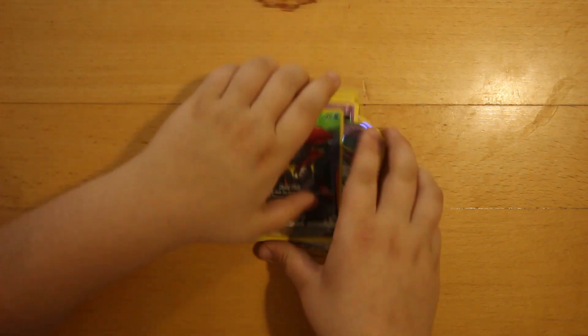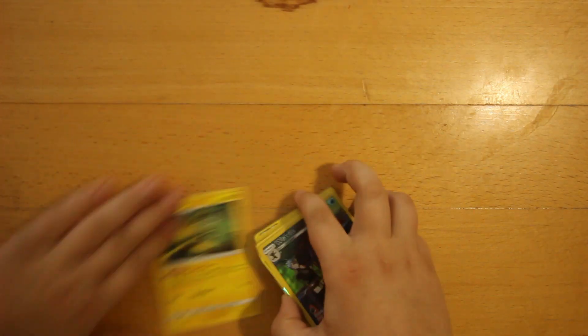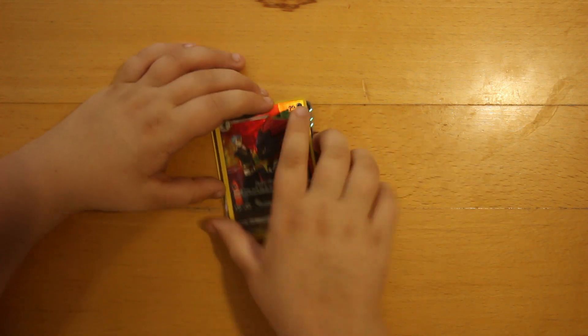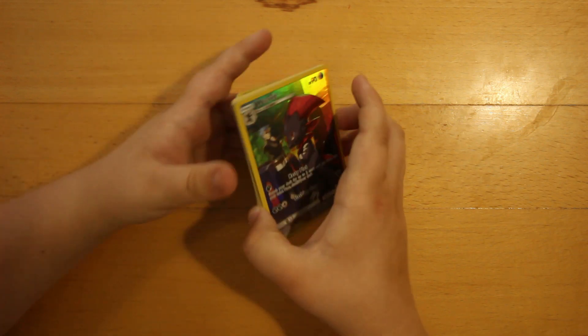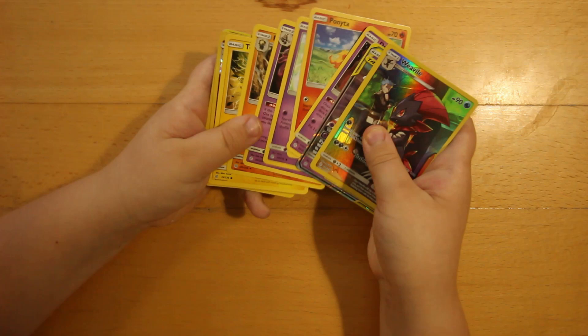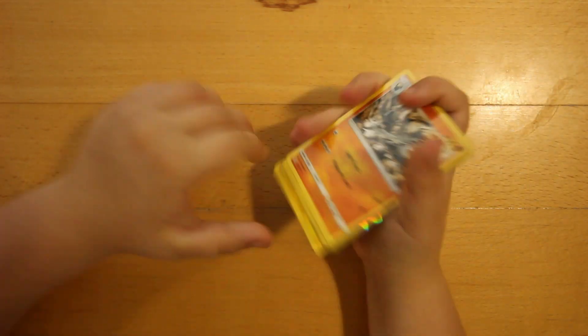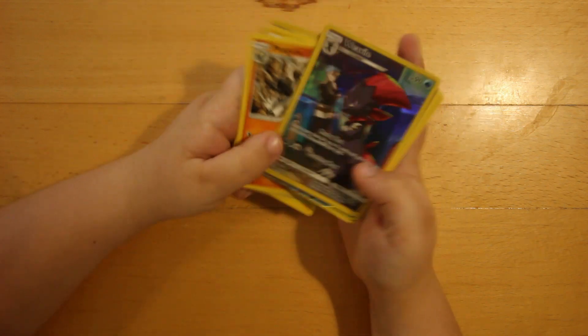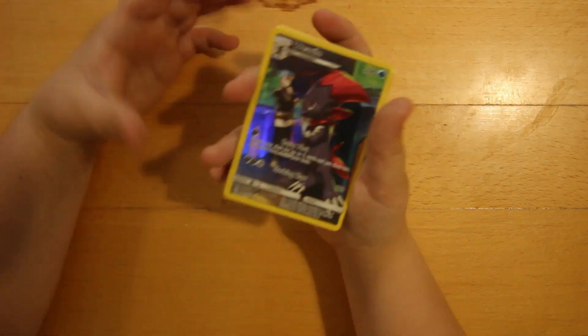I love going to pre-releases, and I'm thinking of going to the next one. The pre-release kit itself, with all of these cards, was amazing. I had a great time there, and I think you should go to a pre-release.